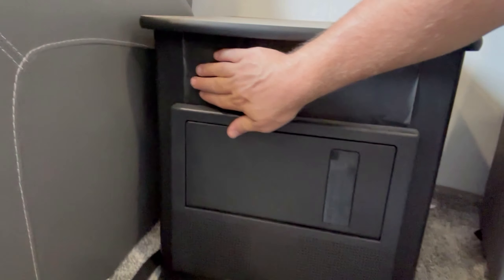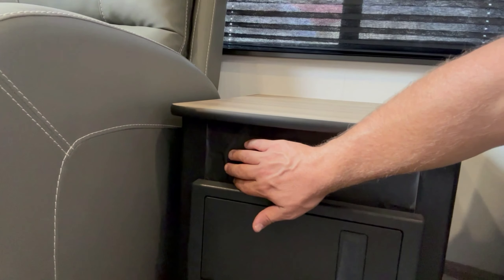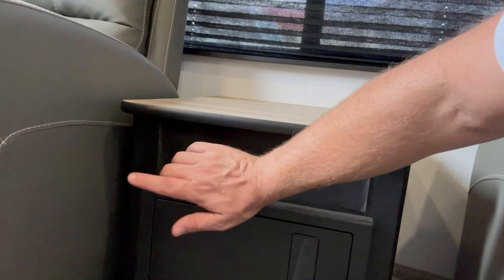In used travel trailers like this there's always cosmetic flaws. If you look here, for example, there's already bubbling on the paper that's covering up the cabinet. You're also going to notice other things as well.